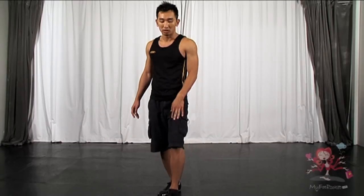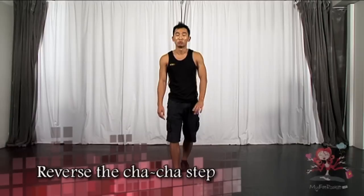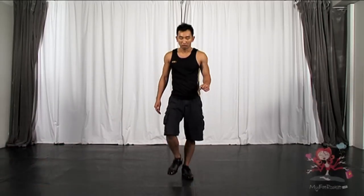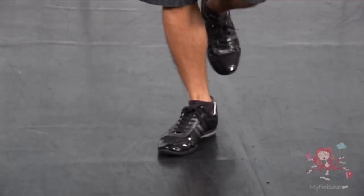Now, the left leg is behind — bring the left leg forward. Five. Right leg back. Six. And reverse it, back and back. So, one more time. The whole action will be: one, two, three and four. Five, six, seven, eight.